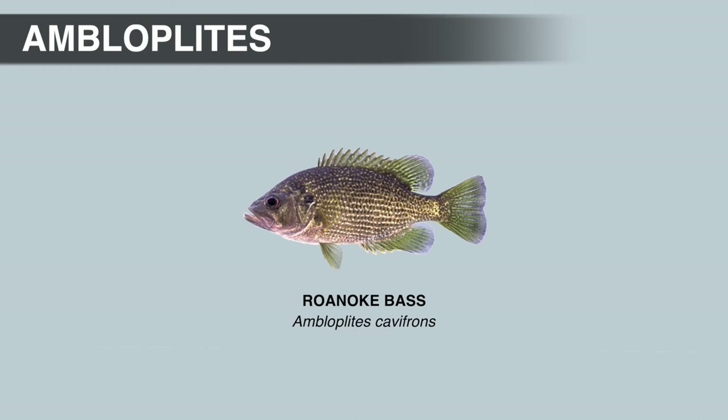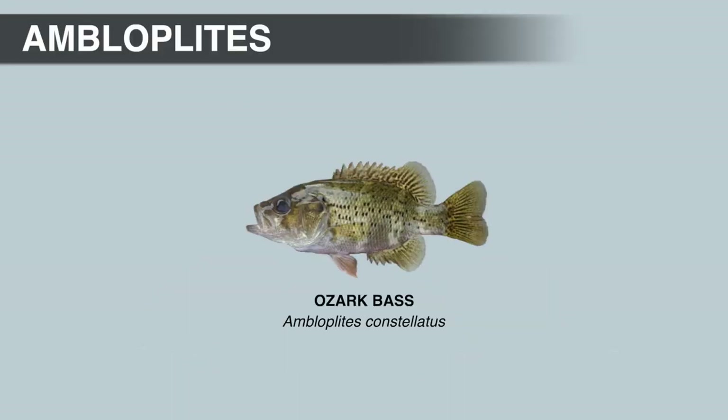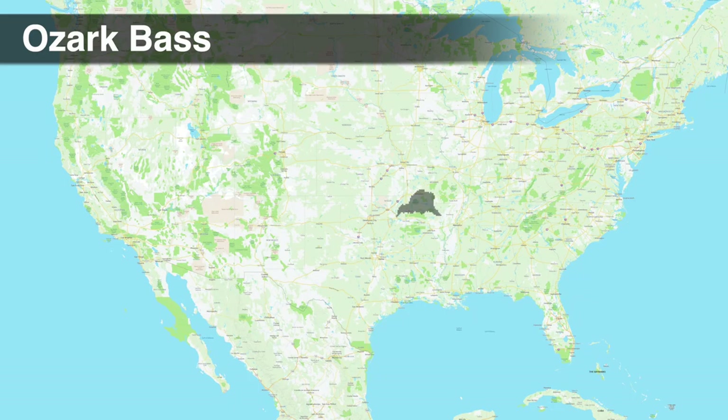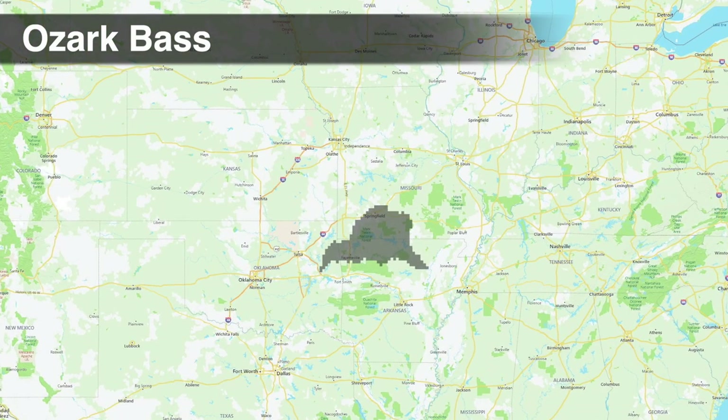The average size Roanoke bass is probably 8 to 10 inches, maxing out around 14 inches. The IGFA all-tackle world record weighed 1 pound 5 ounces, caught from the Nottoway River in Virginia. The Ozark bass is another species that resembles the rock bass. The specific name constellatus means 'clustered,' referring to the clustered arrangement of irregular dark spots on the side of the body. Ozark bass are also described as a more slender version of the rock bass, and the best way to identify them is to know what drainage you're fishing. They are native to the upland reaches of the White River system in Missouri and Arkansas.